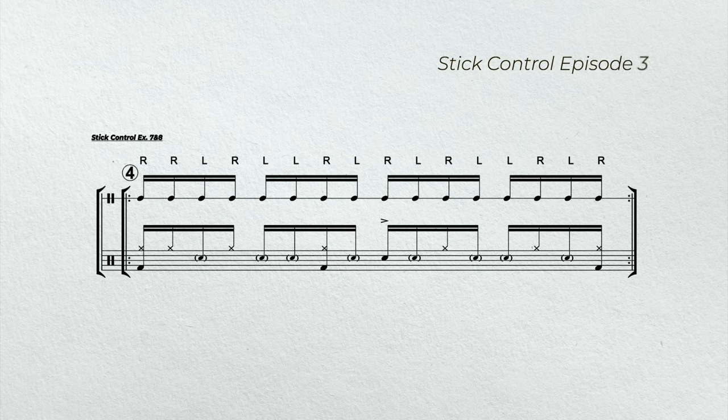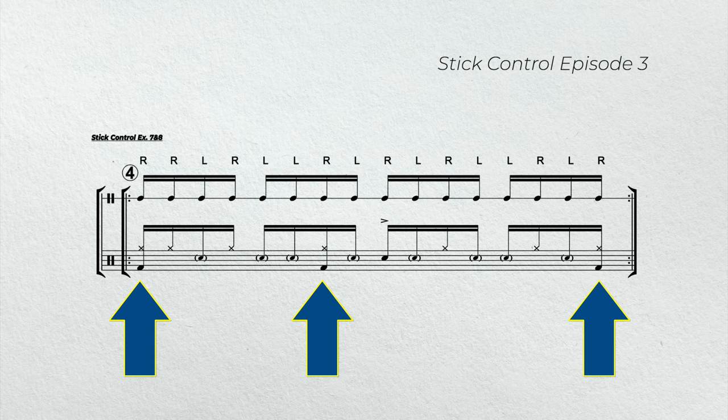In example four, we're going to play stick control exercises seven and eight. Again, we'll add the accent on beat three to give us the halftime feel. In addition, we'll add a bass drum on the downbeat of one, the 'and' of two, and the 'uh' of four.